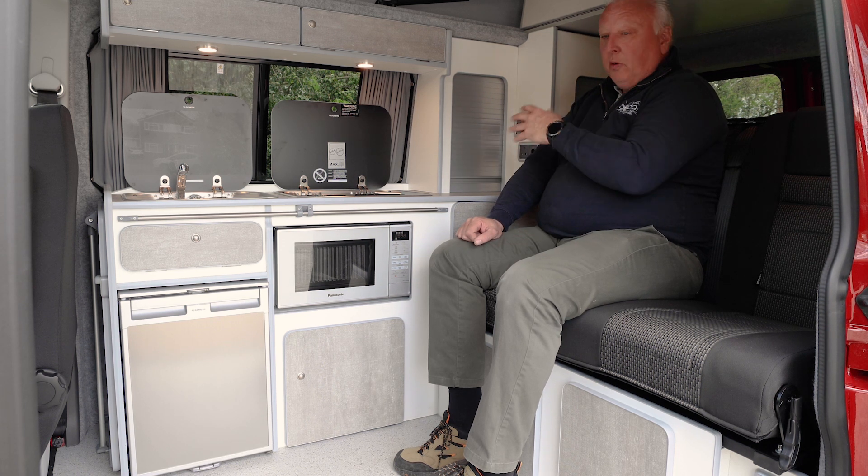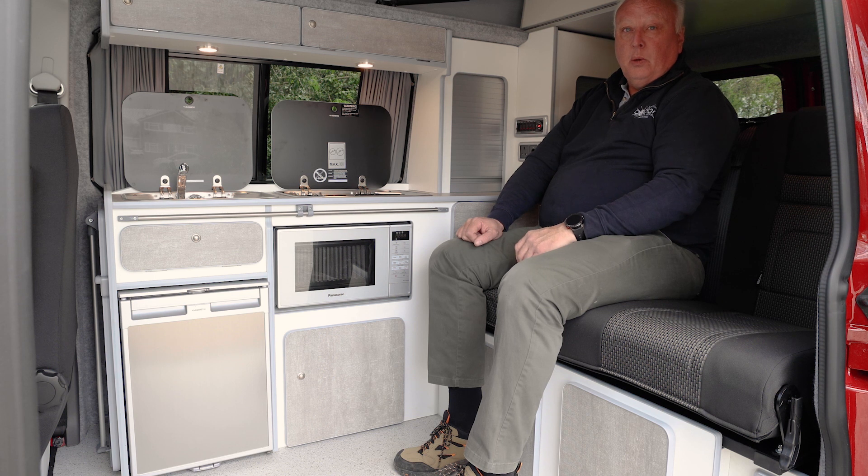So that is the 12-volt and the 230-volt system that you'll find in a standard Bowdance campervan.